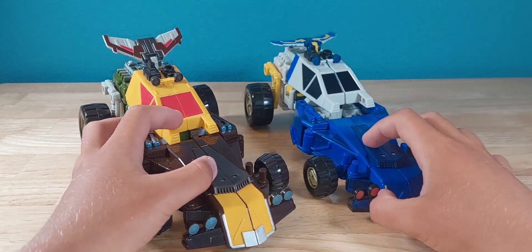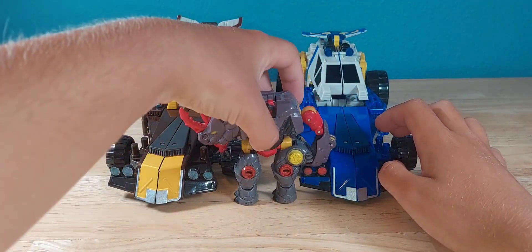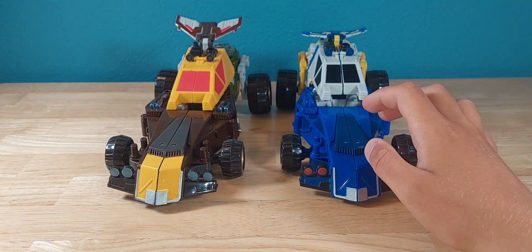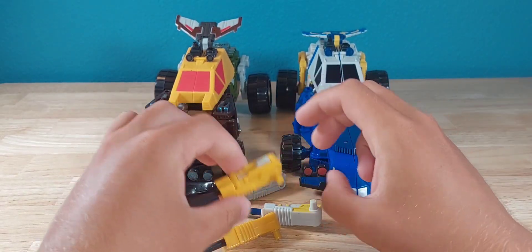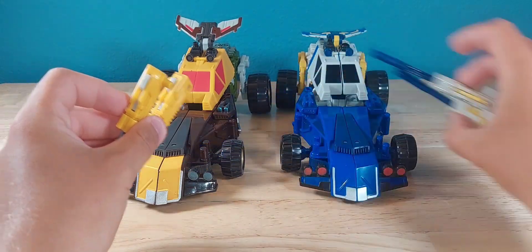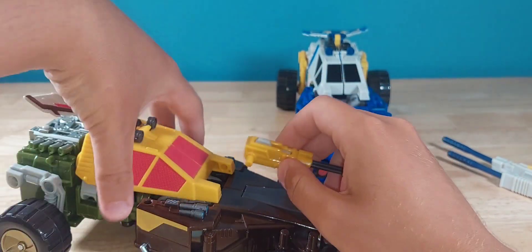For a quick size comparison using Backstop — yeah, these guys are huge. They each come with their fair share of accessories, mainly just their guns. Cliffjumper gets these ones and Beachcomber gets these.